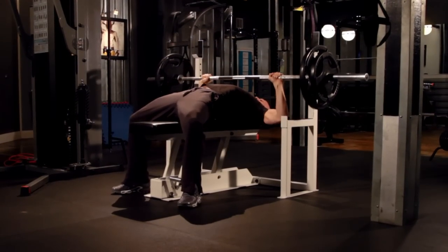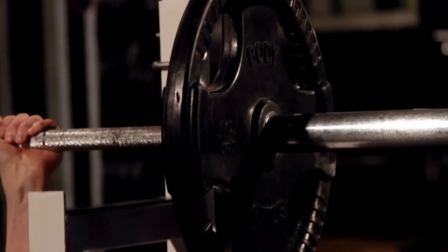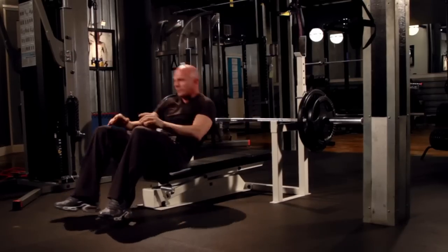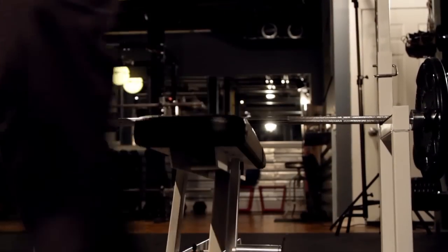We experimented with different cylinders and release mechanisms until we developed our custom hydraulic release system. When the foot lever is pressed, the cylinder lowers the bench until the weight is removed safely from you and your hands. You can adjust the height of the bench to the perfect position, and when you are finished the bench automatically returns to the starting height.